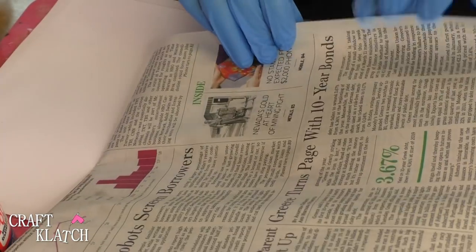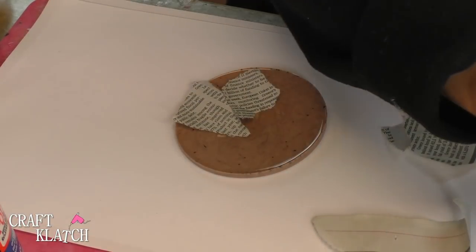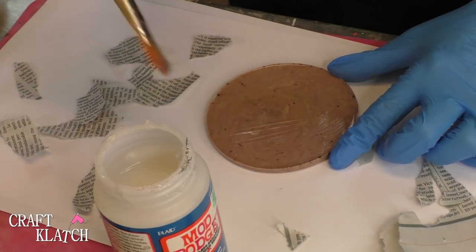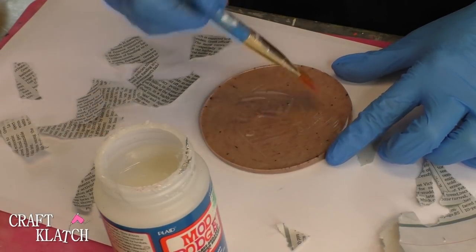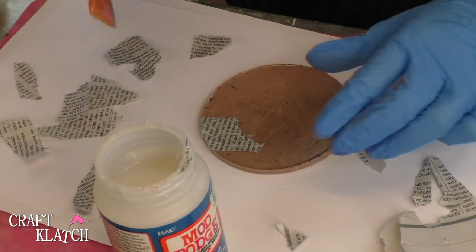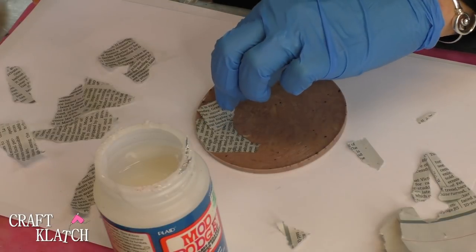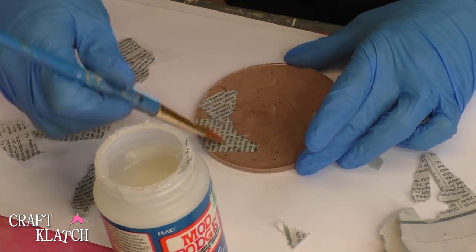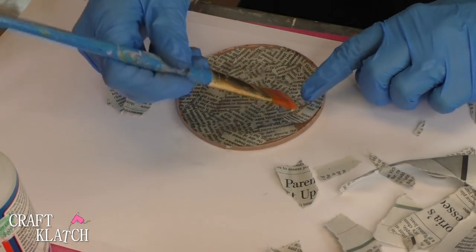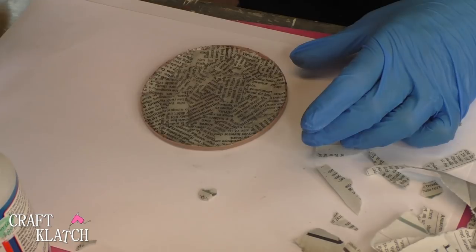I have some newspaper and I'm just going to start tearing pieces. I'm going to be putting this over the coaster — it's just going to make the background, so we don't really care what it's talking about. I'm going to take a little bit of my Mod Podge and put some down right onto the coaster, then start to put the newspaper on there. We're going to just keep covering the whole coaster this way and make sure it is good and covered. I'm going to put another coat on here and let it dry.